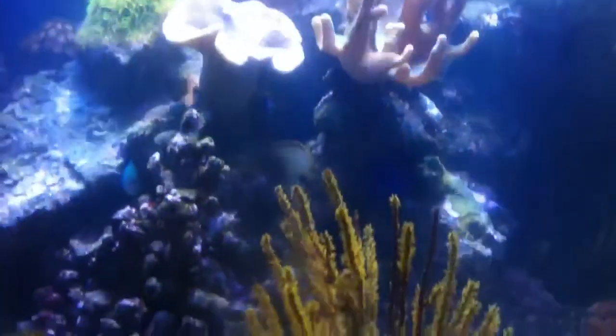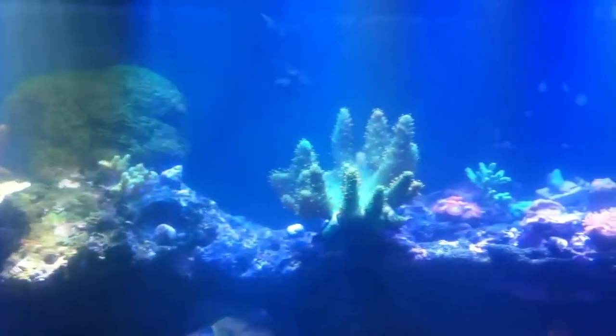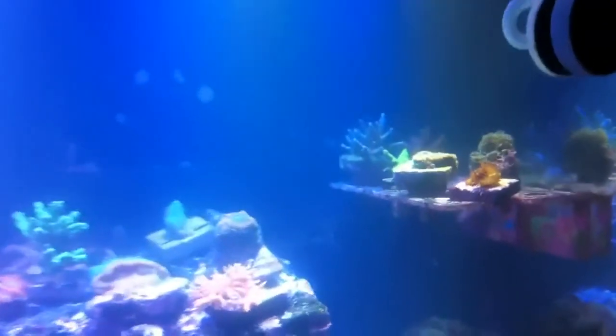This is a quick overview of my tank right now. I'm uploading this right after taking it, so if you guys are seeing it it's about as live as I can possibly get it.